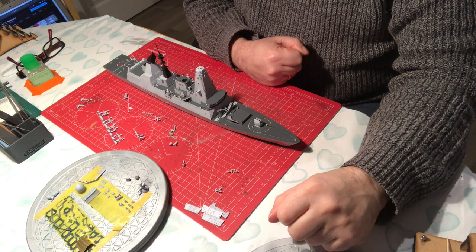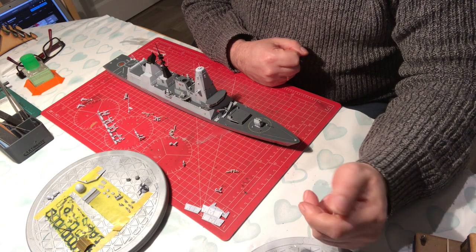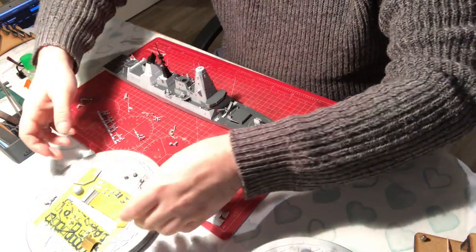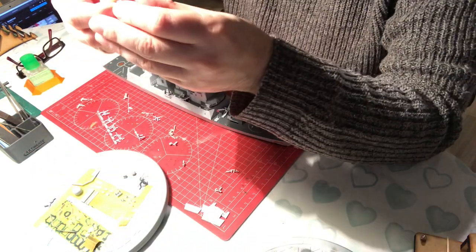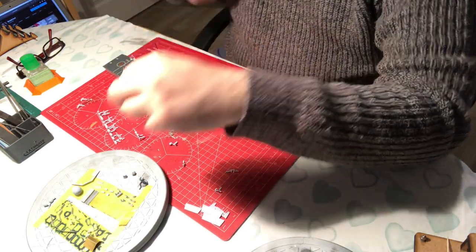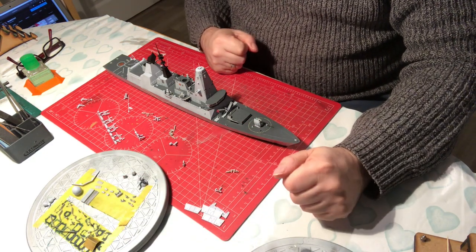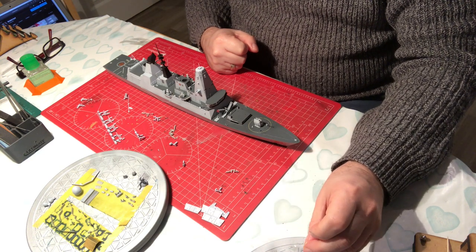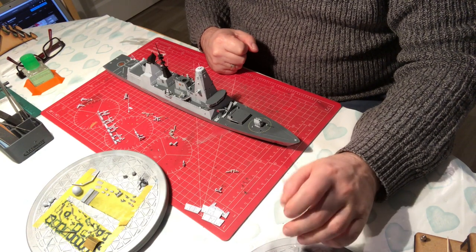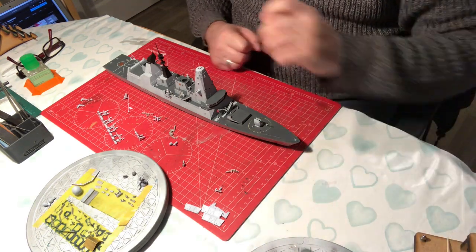Trumpeter gives you those parts individually and includes the machine gun on a stand. The signal lamp has a little bit of finesse to it — it's not moulded in one piece, it's better moulded. The loud hailers are separate parts as well. So that's just going to add a little bit more accuracy and detail. I'd say that's the main area where Trumpeter outgunned Airfix on this model, but the rest of it is Airfix all the way.